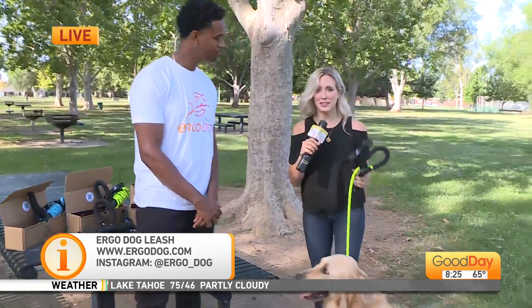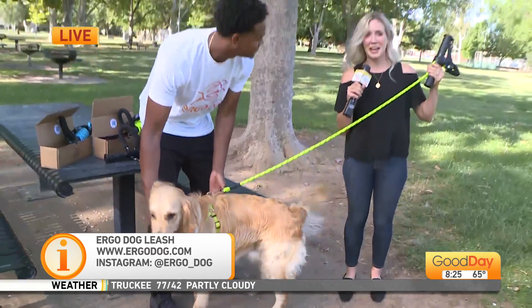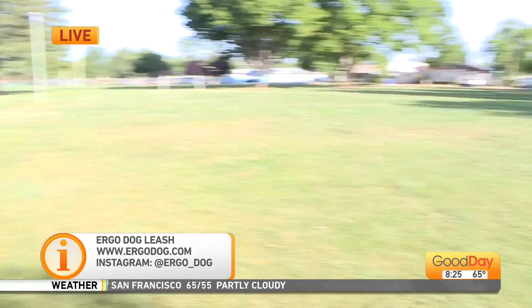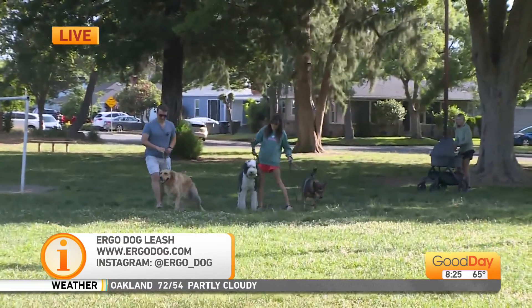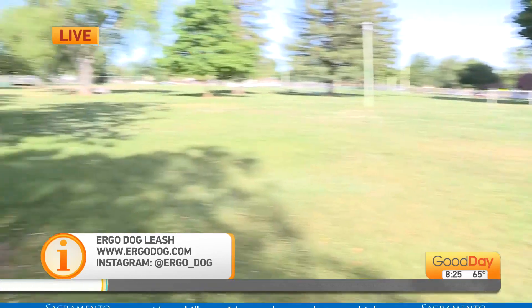Looper is actually a really good boy, unless he sees people that he loves. So I set up a distraction over there just to show how good this leash can be. That's his litter mate Rio and his cousins Howie and Lola — go ahead and call Looper and we'll see how this works.